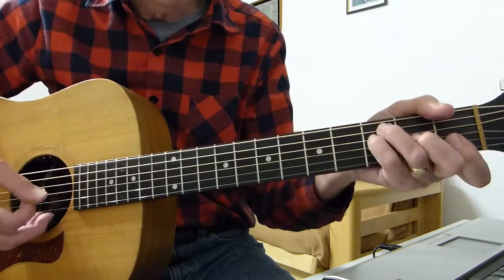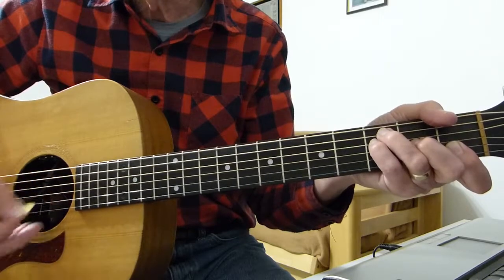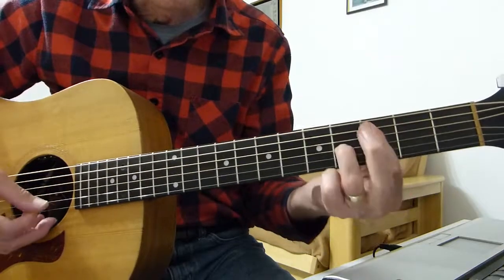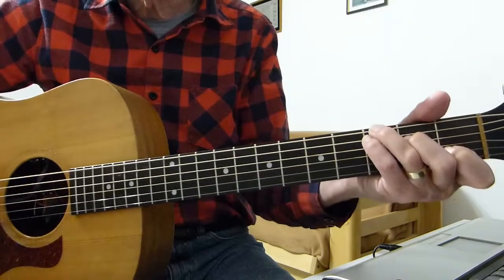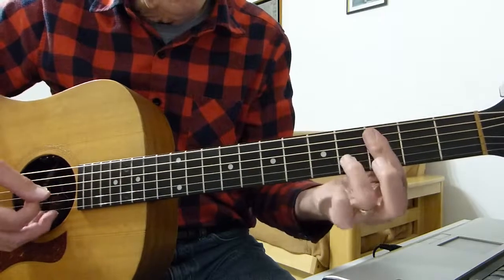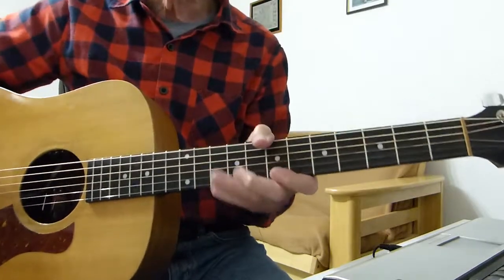And then back to the F — exactly the same as you played it the first time. String 5, 3, 2, 1, 2, 3. So the whole intro — and use it for the outro as well — goes like this. Then we strum a C chord and we're into the song. Once again, very slowly... So that's the intro and the outro for you.